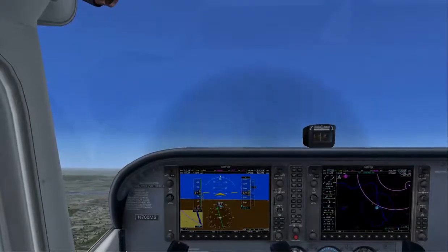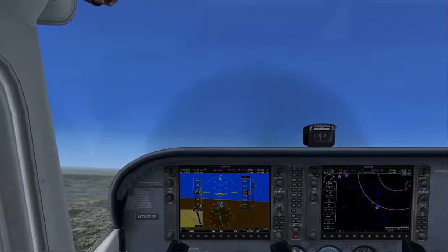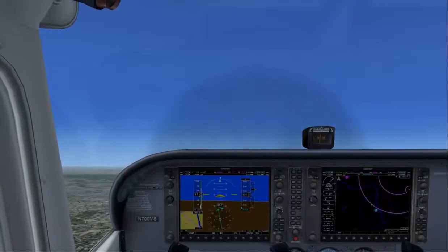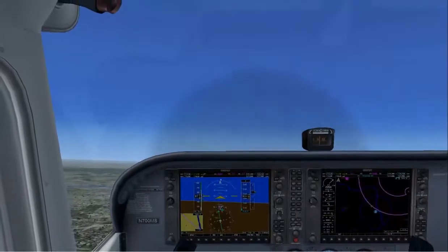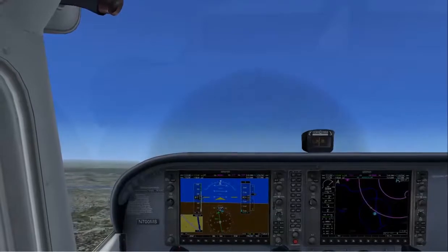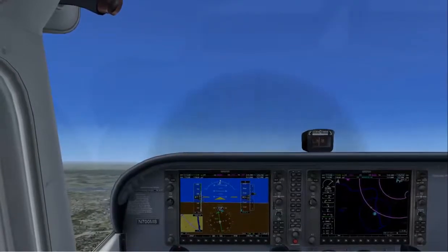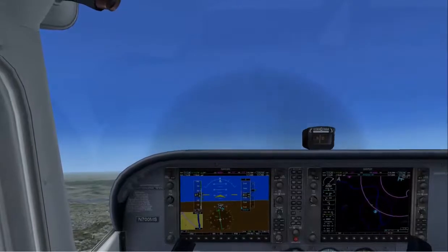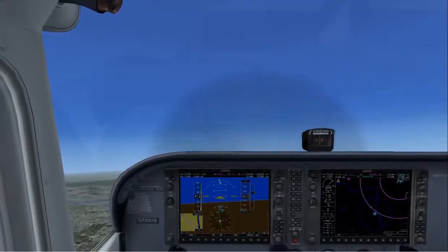You may notice that the nose is kind of slightly turning towards the left. It's because with high power and low speed, you've got a lot of left turning tendencies. So you'll counteract that with a little bit of right rudder pressure — just enough to keep the nose from turning off to the left. Now we've established a very good climb and we've released the controls.